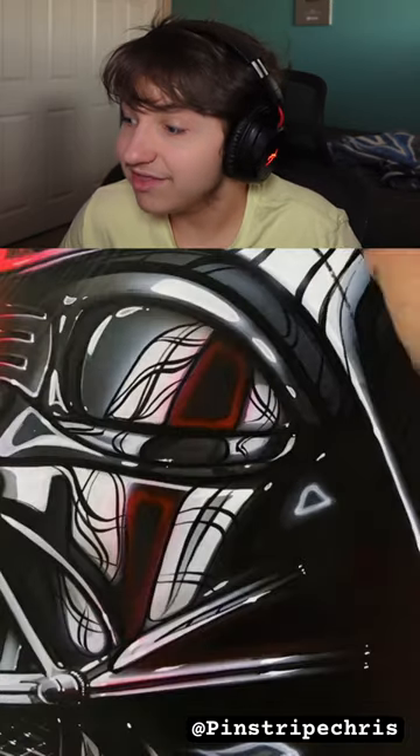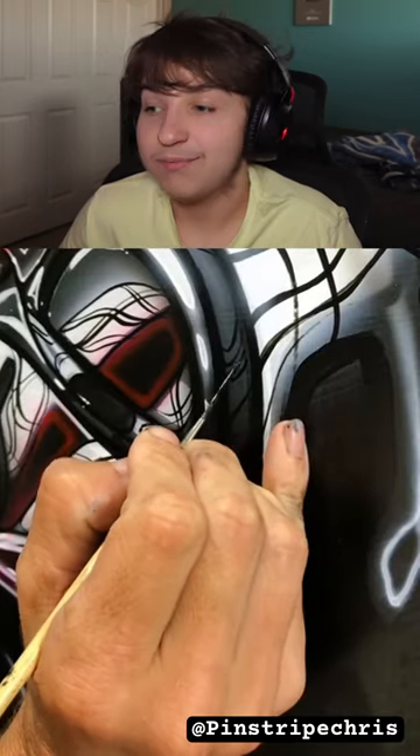Also, you know when you click the like button it turns blue? Yeah, that's sick, dude. I wish I could paint like this.